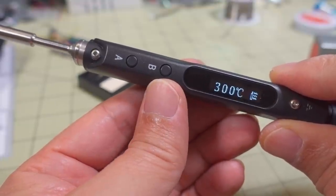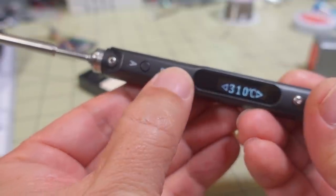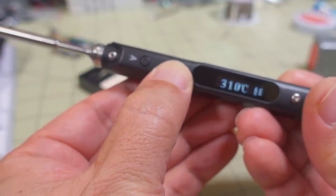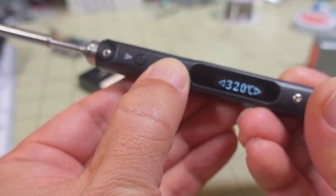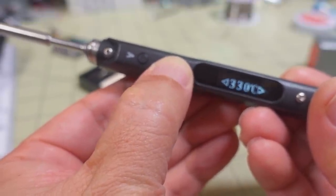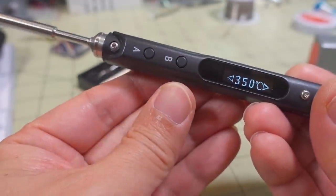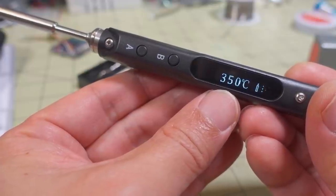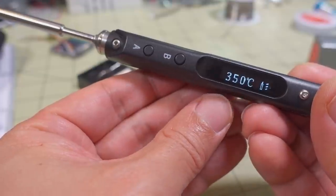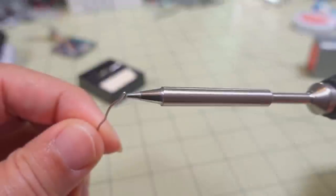You can adjust the temperature up to a maximum of 400 degrees Celsius. Press and hold the B button to bring up the temperature menu, then use the B button to increase it. I'm going to raise it up to 350 degrees Celsius and give it a little bit of time to come up to temperature.